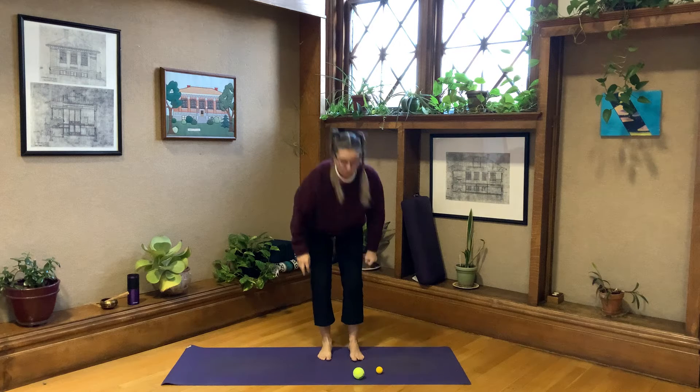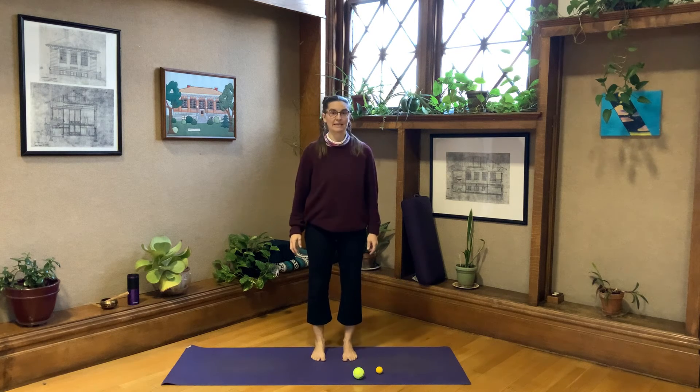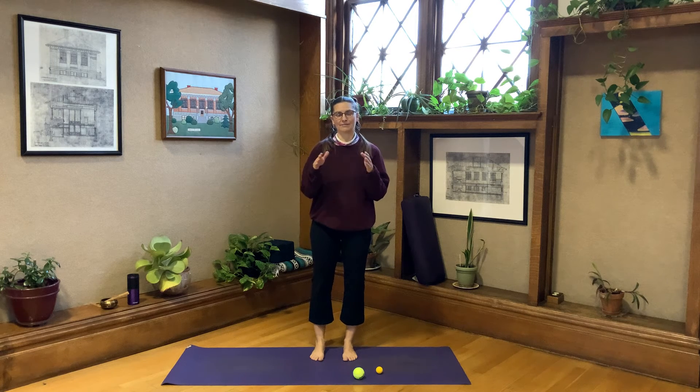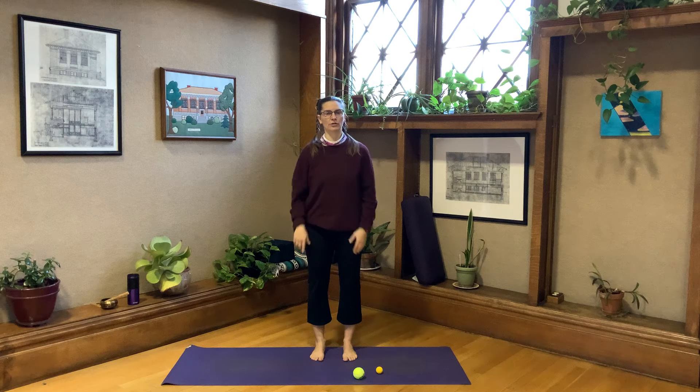Just put the balls down on the ground for now, assuming they won't roll away. I'd like you to start by standing in Tadasana. We'll get to rolling out, but first stand up nice and tall in mountain pose and notice your feet on the ground. Without getting very technical, just notice where your weight is. For me personally, I pronate — I go to my pinky toe edge and I tend to kick back into my right heel a little bit.